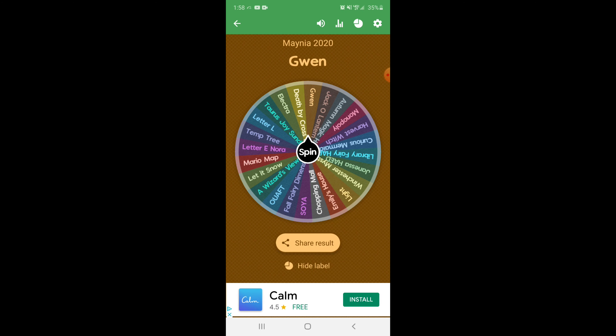Okay, so Gwen is a Nora Corbett Bewitching Pixie and oh my gosh, I'm so nervous to start her. After this I will cut to me getting her ready to start. I don't think I'm going to do any project chats — I kind of think I'm just going to do a week at a time. I don't know yet, we'll see.